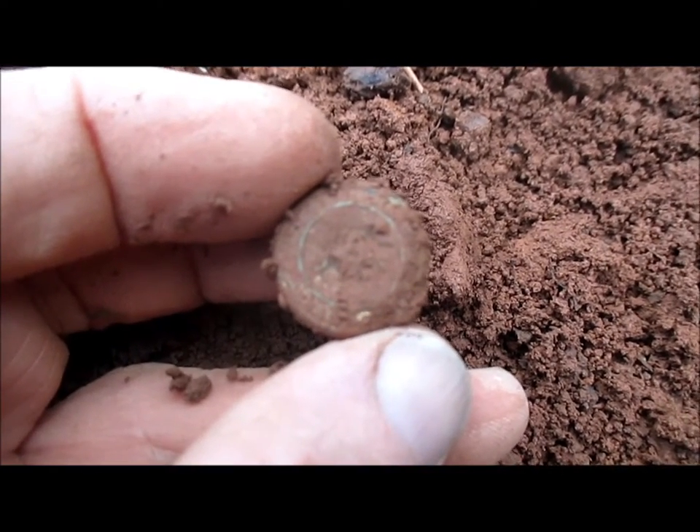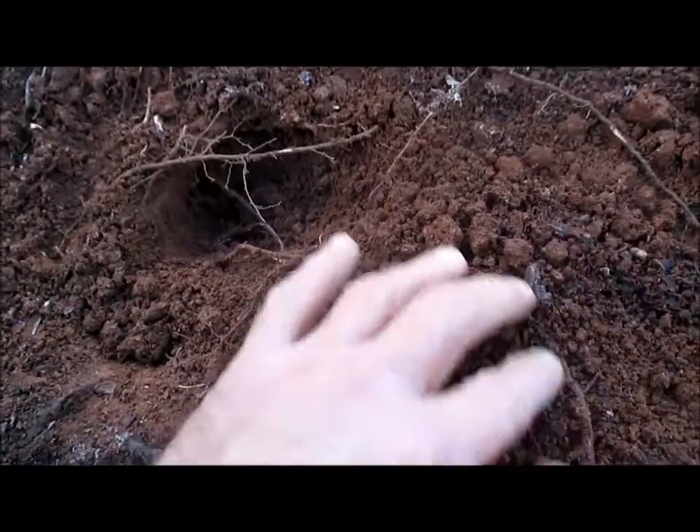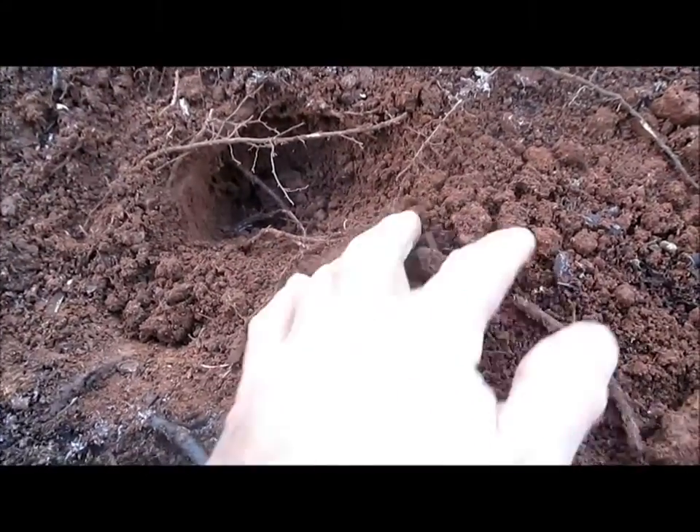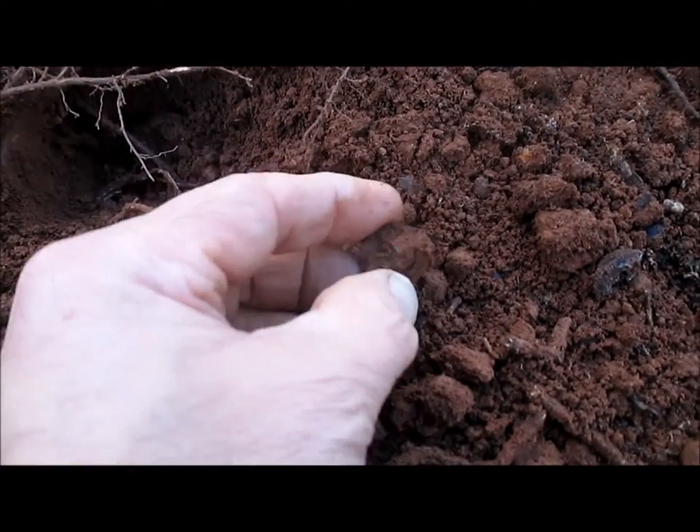Where is it? There it is — look at that! It's got the shank on it.